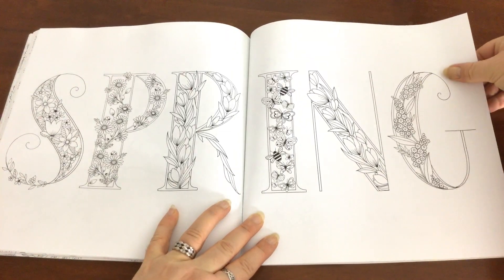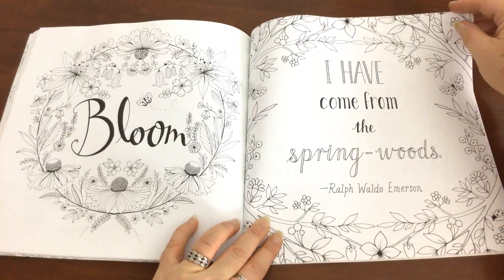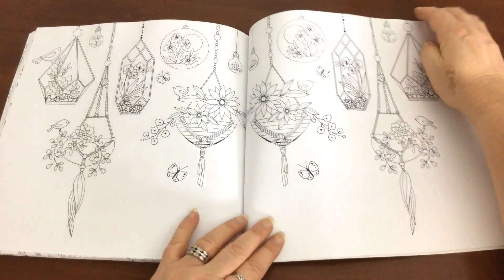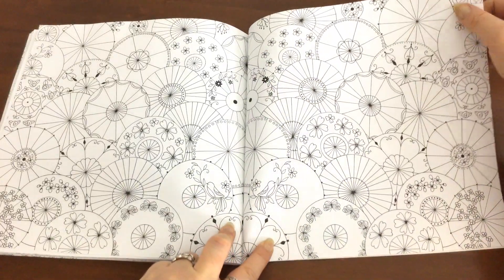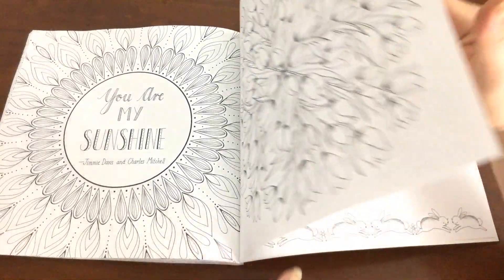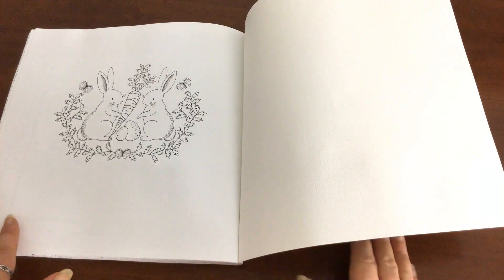We've got this lovely full page with 'spring' on it, and it's funny to see things with spring when we're coming into winter in Australia. And there's even an intricate mandala design — I usually don't like patterns that much, but I do like that one. Just like her previous books, at the end there are a few more ancillary pages that you can test out your colour palettes and mediums on. And then, of course, we have this gorgeous little bunny rabbit sharing his carrot with his friend.